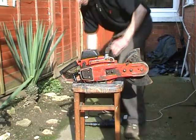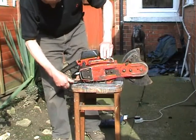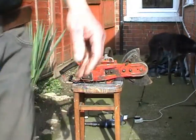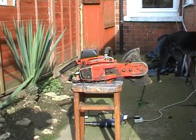Anyway, it didn't go, which I expected. We will check for a spark now. Like I said, take two in a minute.